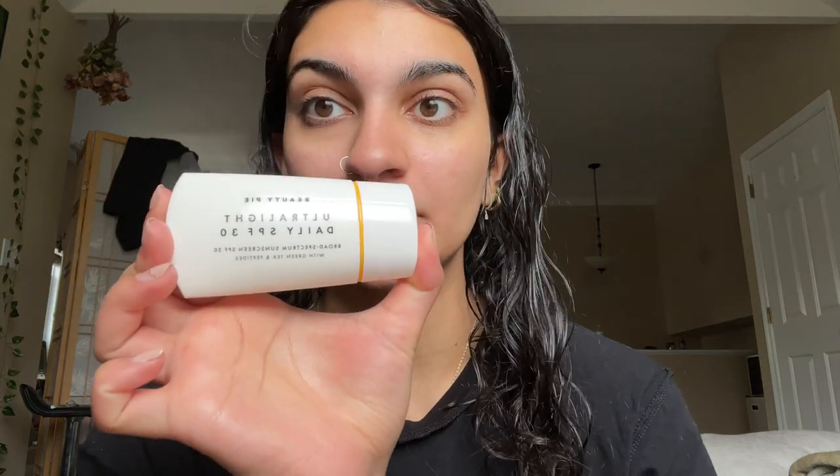Let's get started. Every morning before I do my makeup I take moisturizer — I'll be linking everything down below — so I take Kiehl's Ultra Facial Cream and put it on my face and just rub it around pretty generously. I find that this is how you get a very dewy base for your makeup. If you have dry skin your makeup is not going to be dewy. Then after I like to go in with this ultralight daily SPF 30 sunscreen from Beauty Pie. This sunscreen is also a primer, so it minimizes the amount of products I have to put on my face, which I really like.